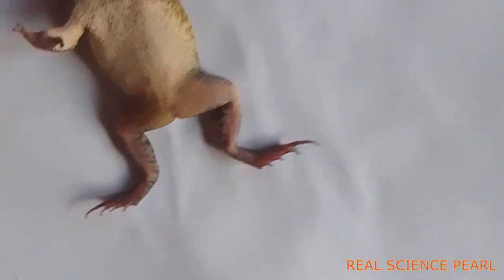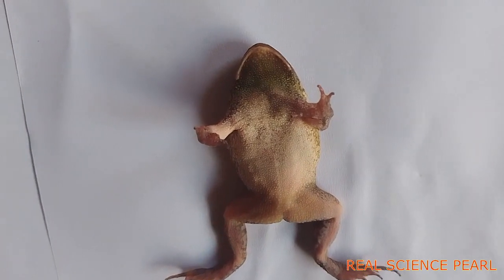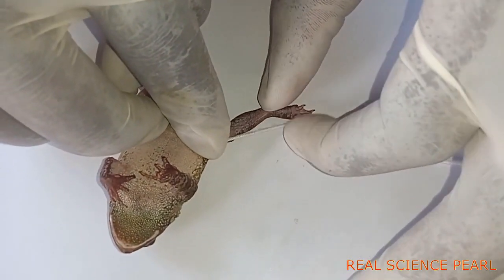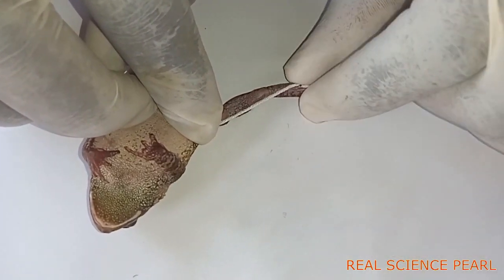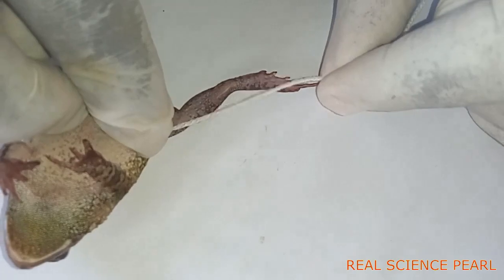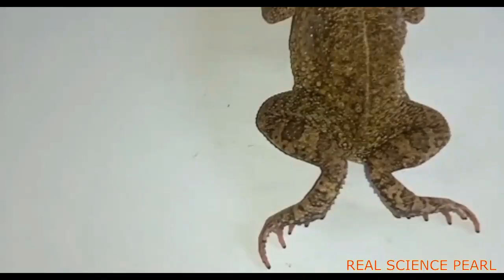The hind limb is long to generate sufficient propulsive force for leaping. It has five webbed digits for gripping the ground to gain stability during leaping on land, and also in water to enable swimming.